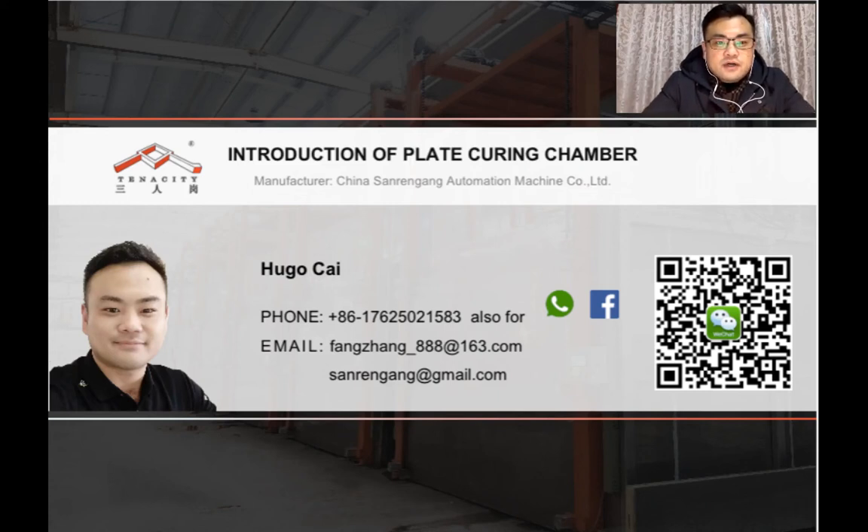Hello everyone, I'm Hugo Tsai. I'm specialized in providing help to choose battery plate machines from China for many years. In this video, I'm going to talk about the plate curing chamber and share the features and performance of the chamber with you.